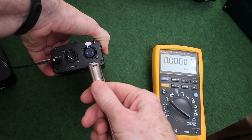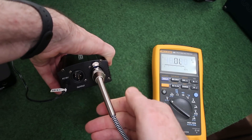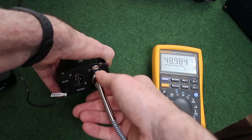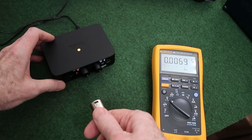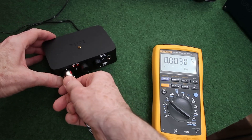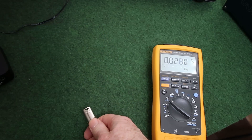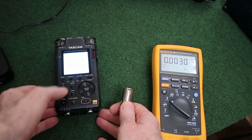This is a simple, cheap phantom power supply. It has the cheapest possible connectors and, as you can see, generates 48 volts. It's a cheap and cheerful road interface with phantom power — 49 volts.